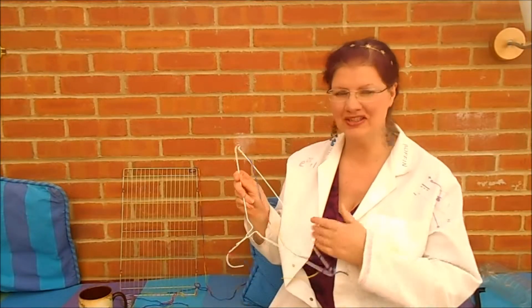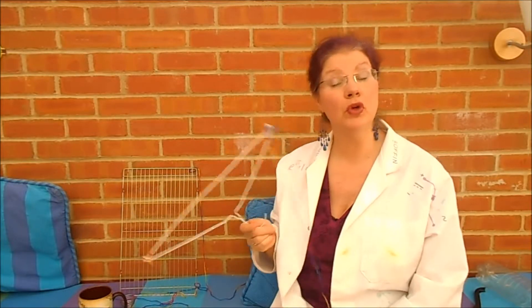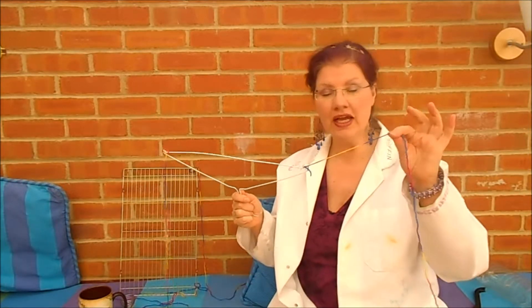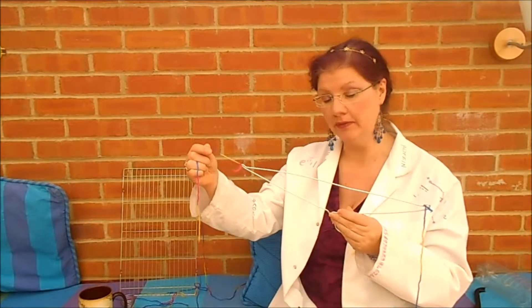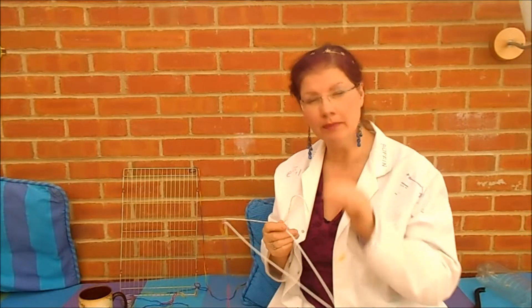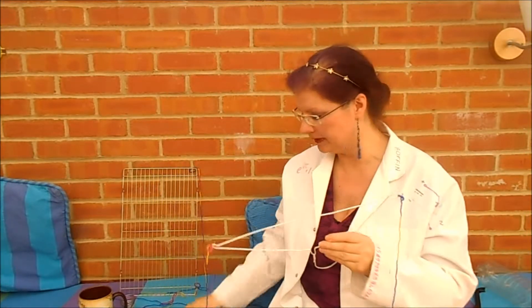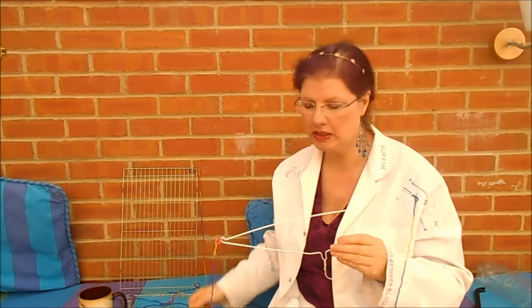Coat Hanger Gong? That's a bit weird. It doesn't actually look much like a gong, does it? In order to do this experiment, what you're going to need is a metal coat hanger. We're going to tie a couple of bits of string onto it here and here. Later on of course you could experiment — does it work if you tie the string here? But for the moment I'll show you the classic one. So there's your coat hanger with a couple of bits of string, and you'll need something like a spoon to hit it with.